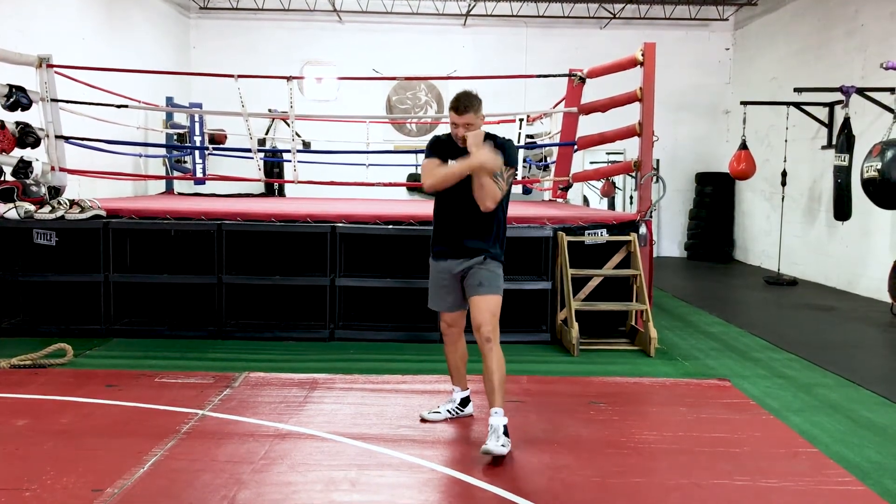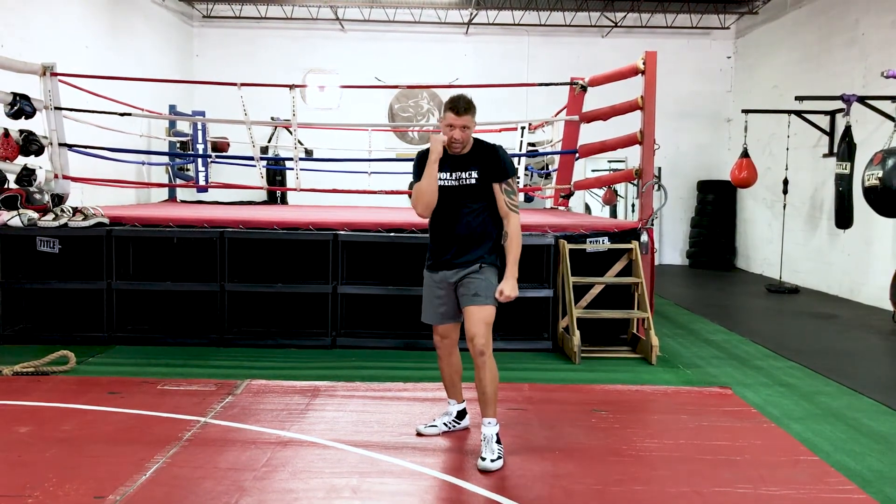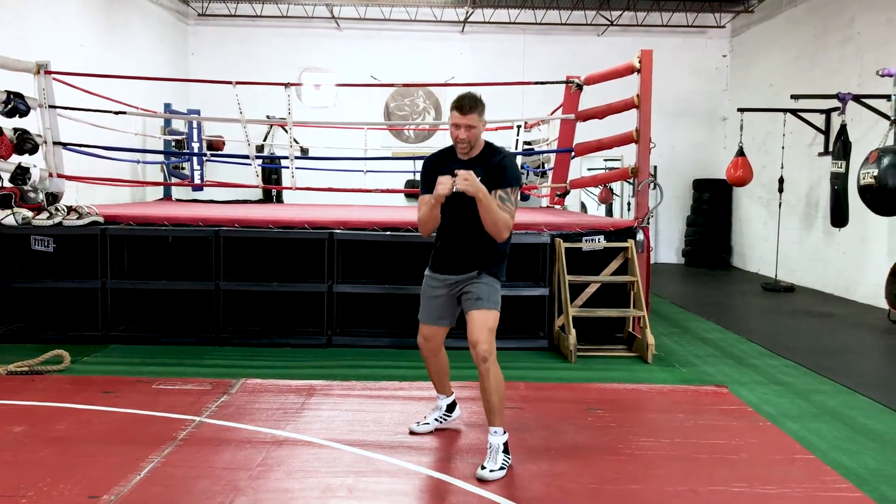Make sure to keep this relaxed. Fist tight. Push off your back foot. Step into every punch. Opposite hand up nice and high. Chin down. Levels in.